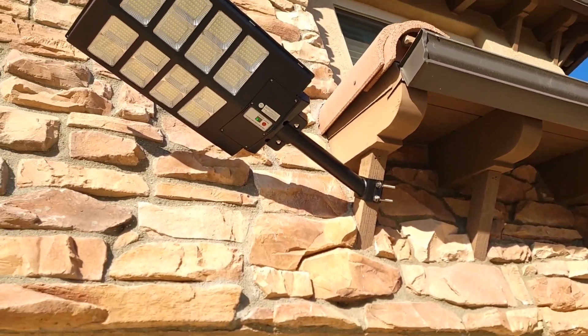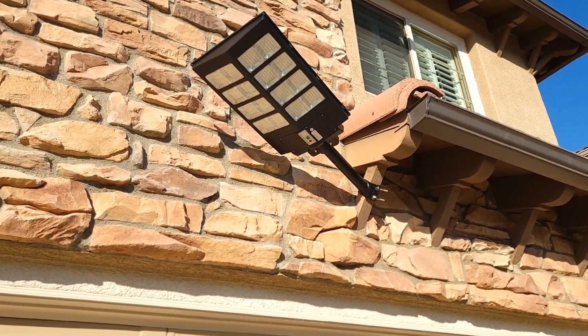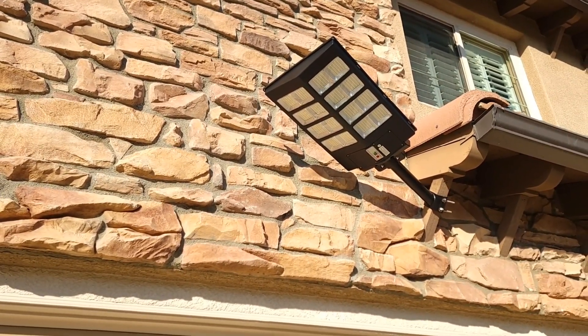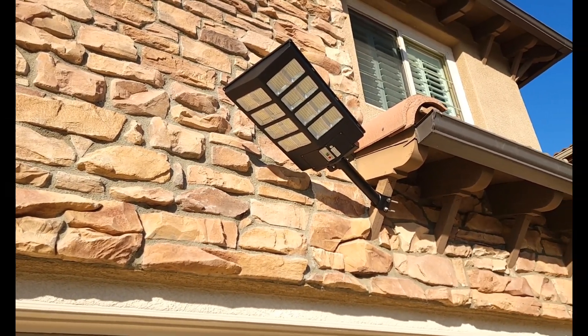You can also install it to a pole, which is the best way if you have one, but I didn't want to drill into the stones. You can also attach it to the wall easily. It comes with a remote so you can turn it off.